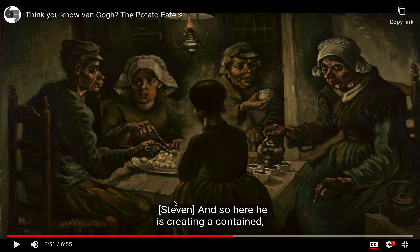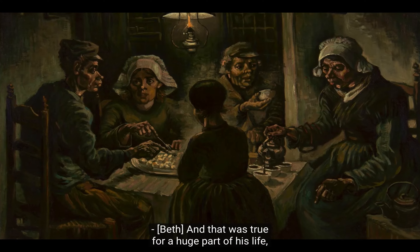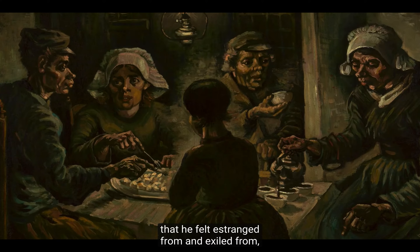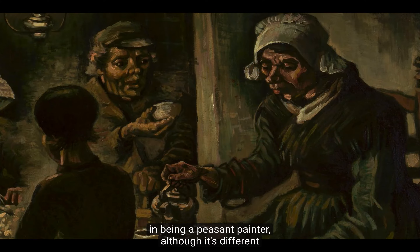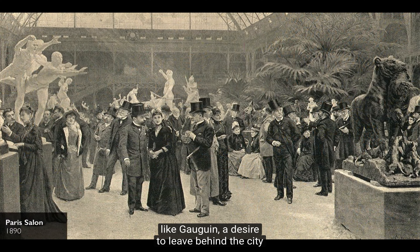We must not forget that Van Gogh could not in any way have had real contact with the world — could not have become a successful man, continuing his attempts as an art dealer following his uncle's path. And that was true for a huge part of his life, that he was always wanting to recreate the family he felt estranged from and exiled from. Van Gogh's interest at this moment in being a peasant painter, although different from what was going on in Impressionism in Paris, was really allied to other post-Impressionist artists like Gauguin — a desire to leave behind the city and its fashions and its perfume and its fanciness.